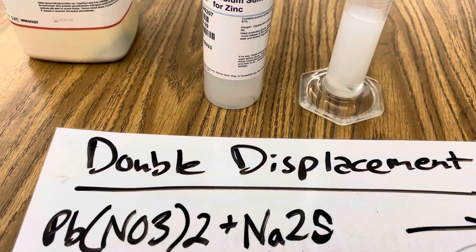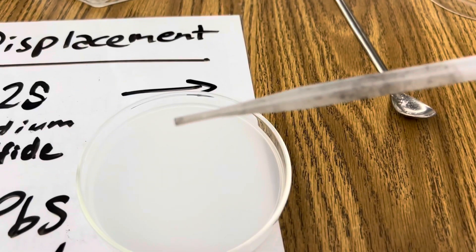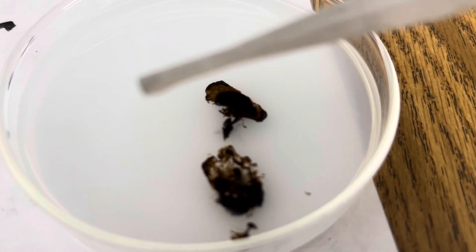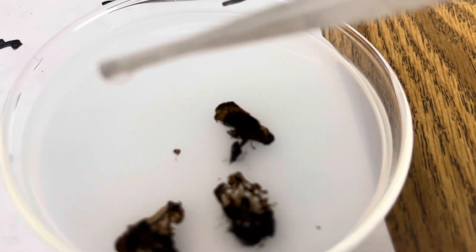Just a drop of this — I'm going to come over here and just put a drop on my lead nitrate. Watch what happens immediately. Look at that dark black precipitant the minute I combine the two. There's a clear drop.